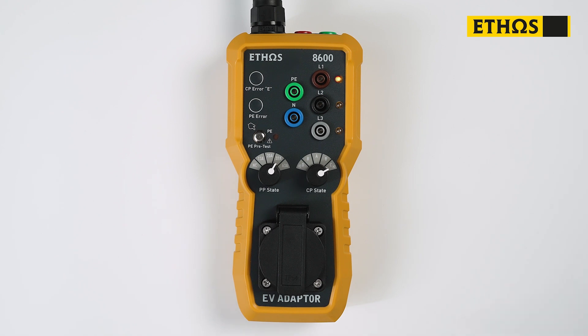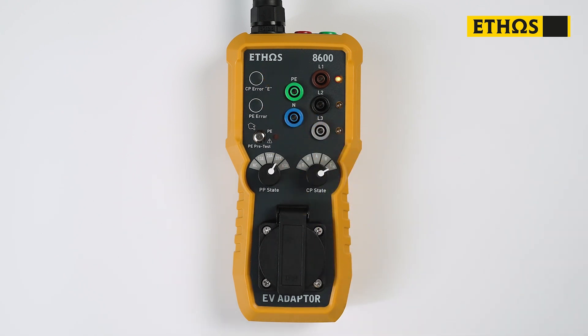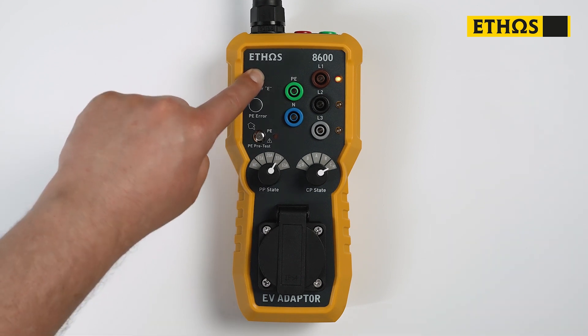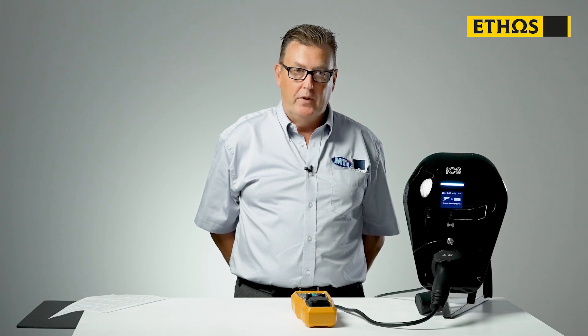The next test is the CP error test. What we're doing is making sure that there's communication between the charge point and the electric vehicle. We're going to press this button, create a fault, and we expect the charge point to shut down. That's happened, so we've now proved that the charge point is working correctly and communicating with the vehicle. I'm going to reset the charge point.